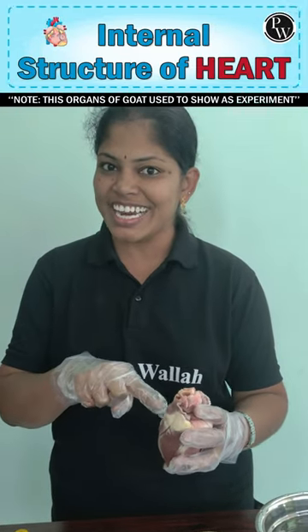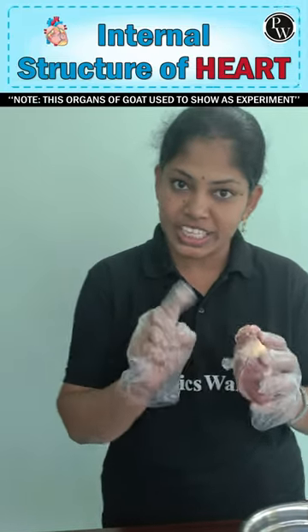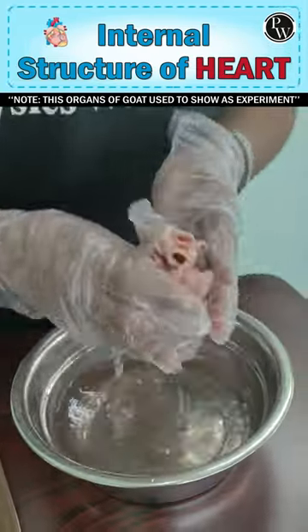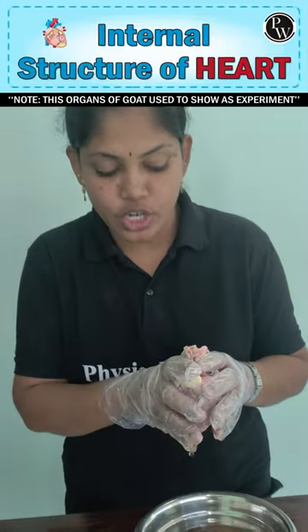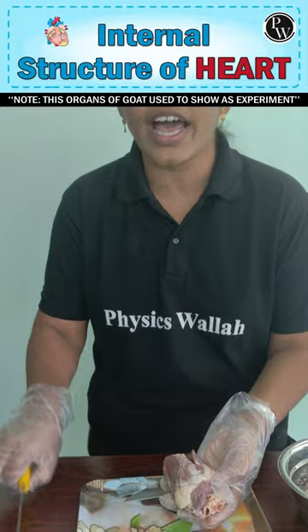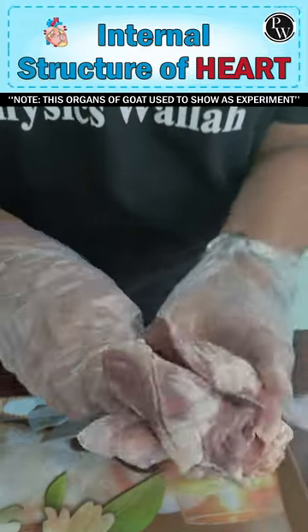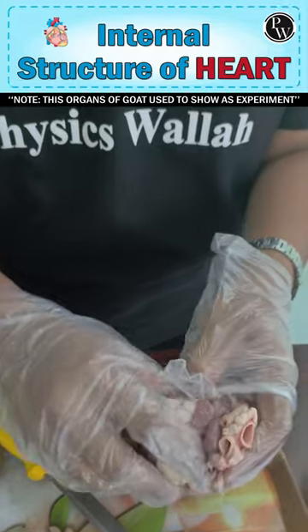Are you eagerly waiting to see what's inside the heart? Before dissecting, we have to take some precautions — we have to wash it carefully. Then, by taking a sharp knife, you can do the dissection and cut the chambers inside.